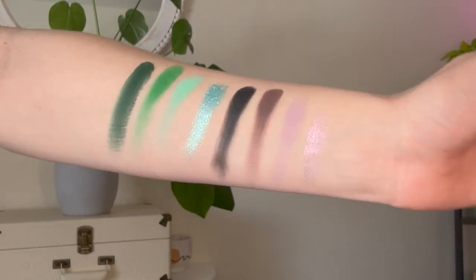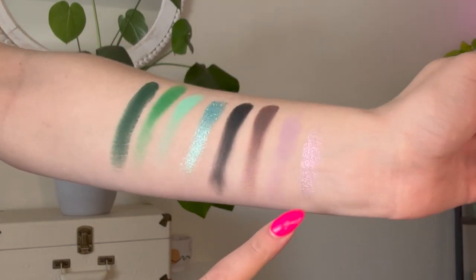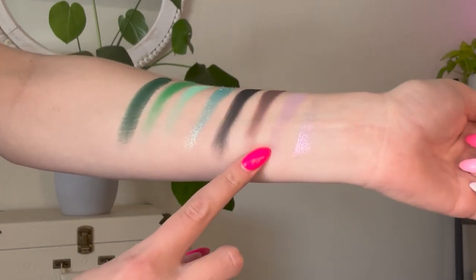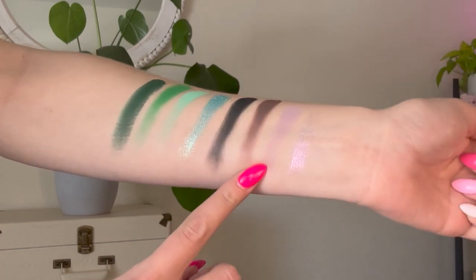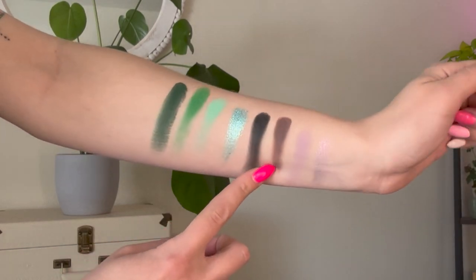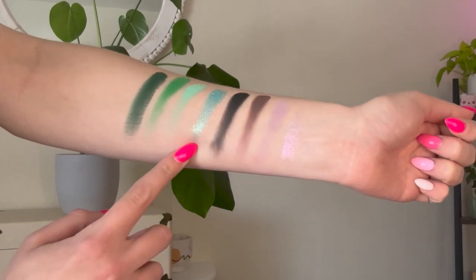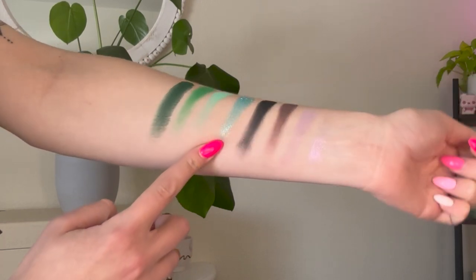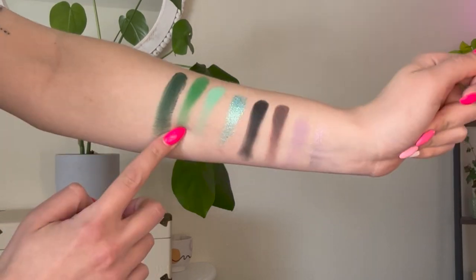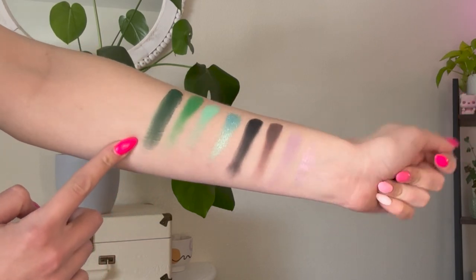Up first we have the neutral and green rows. The first shade is Pearl — it's almost a duochrome of a pink to gold shift, very pretty. Then we have Storm Ahead, a matte taupe that pulls a little more lavender or gray on my fair skin tone. We have Pirate's Life, a true chocolatey matte brown, and Black Sea, a true black matte. For the green row, we have Folklore — an almost minty green shimmer — Sea Foam, a pastel mint matte, Mermaid Lagoon, a true green matte, and Uncharted, a deep forest green matte.